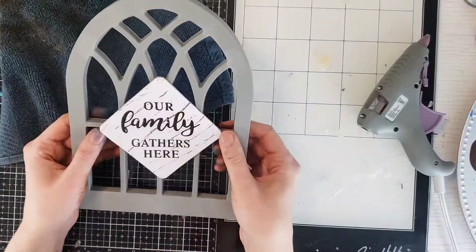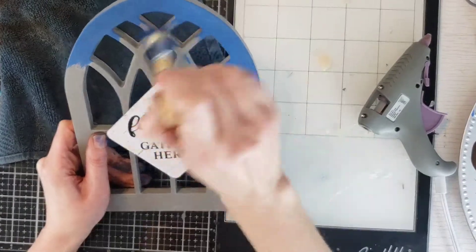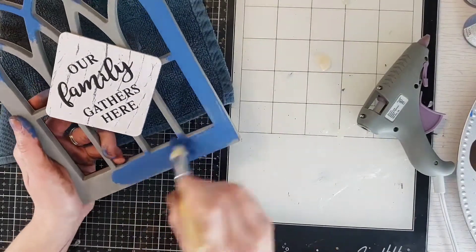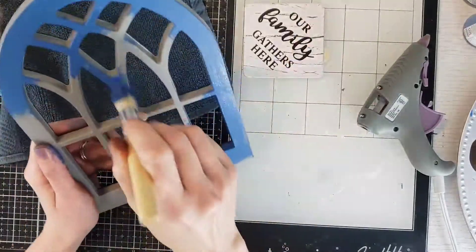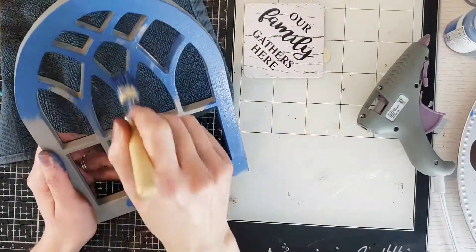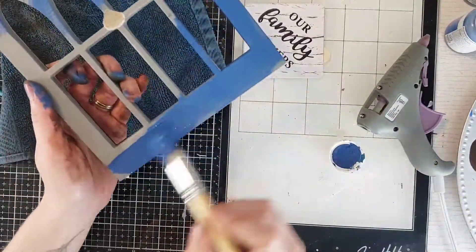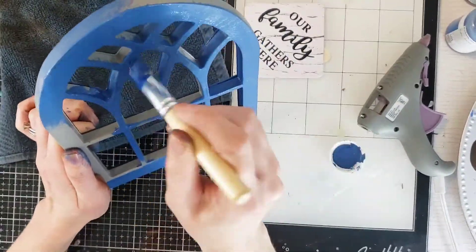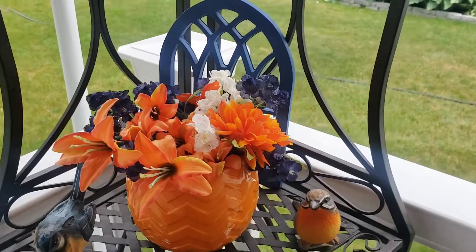The last DIY is this little frame I got at Dollar Tree. It kind of looked like it was from a church, so I decided to give it a little makeover. These are plastic, which is great because you can use them outside. All I did was give it one coat of Waverly chalk paint blue, then pulled off the little sign — I wanted it at first, then I didn't — and look how cute that is, just to give it a little background.